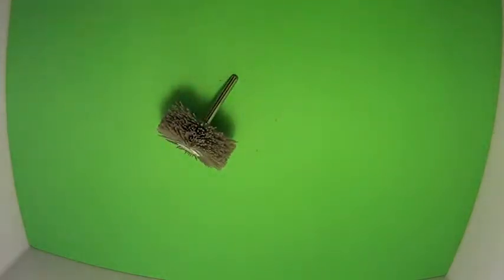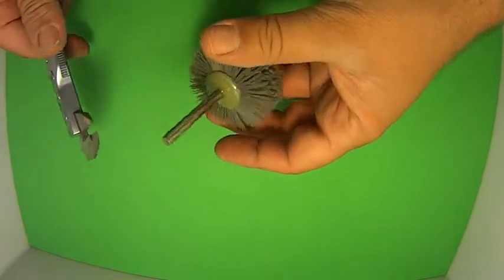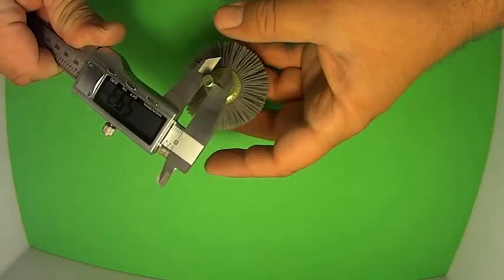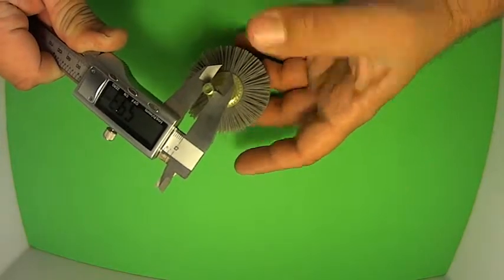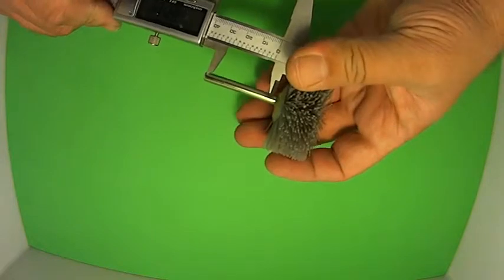I'll just measure the shank for those people who are trying to find an alternative. These are quite expensive, but they do go in the spot. The actual shaft itself, you'd be looking at 5.93 or 6mm. Most likely it's 6mm, which is quite standard.